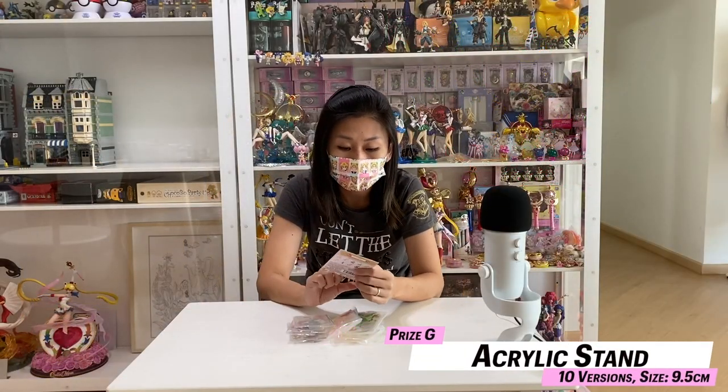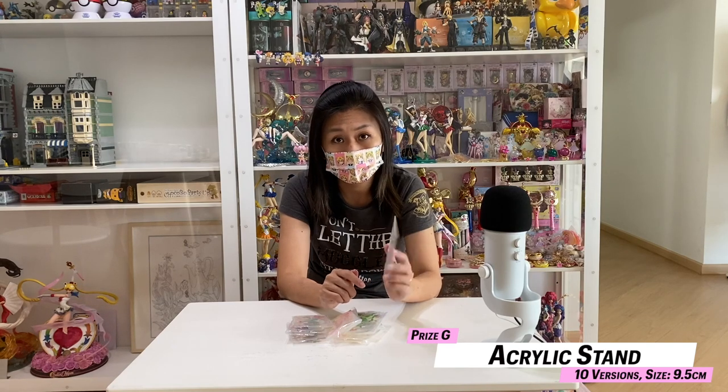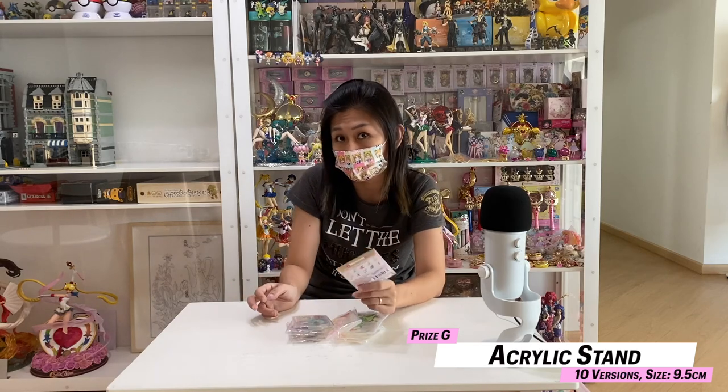I'm back with the G-Prize, and G-Prize are acrylic stands. Acrylic stands are my favourite, because for all the kuji sets, I aim for the acrylic stands the most — in order to build a very nice shrine, you actually need a lot of acrylic stands. I learned that from the Japanese market.